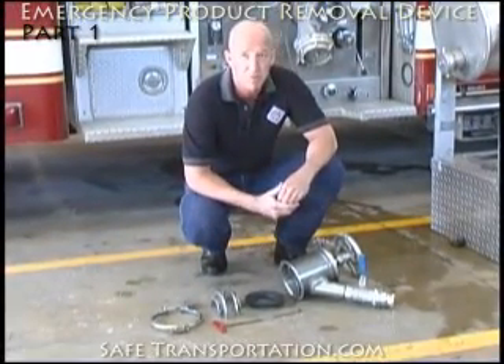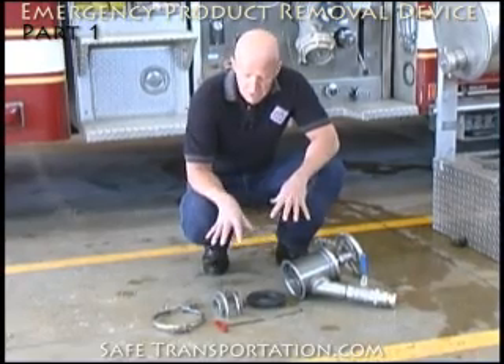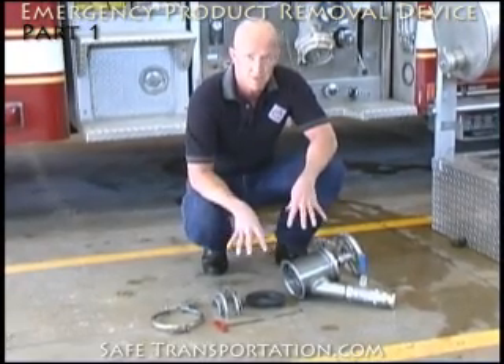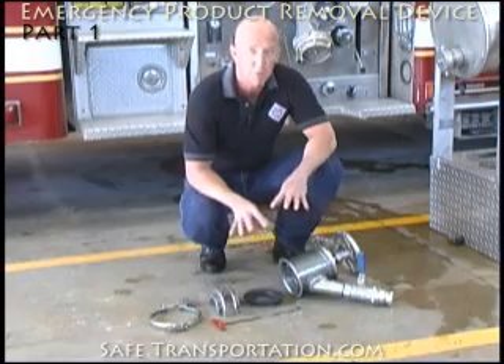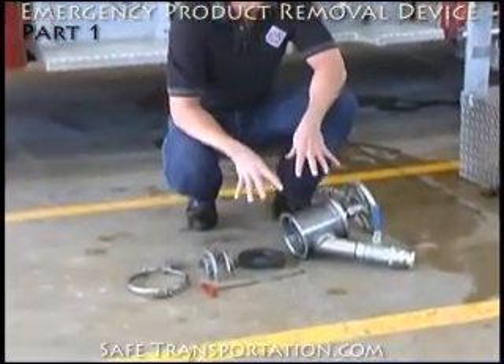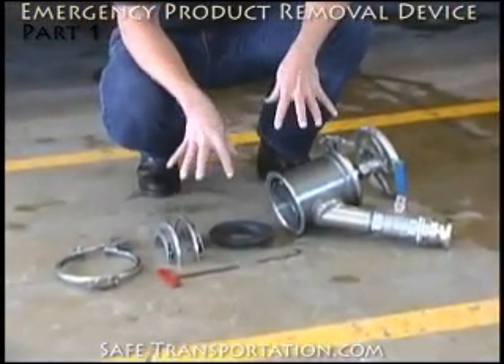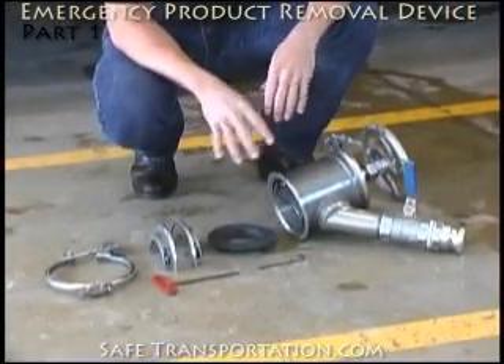As you can see, I've disassembled this emergency product removal device and currently this is the shape that we would want to take it into the hot zone itself. This will allow us to do proper application and inspection. Once we get it in there, we'll actually do further disassembly, but for ease of purpose right now, we're going to take it down to this level and take it into the hot zone.